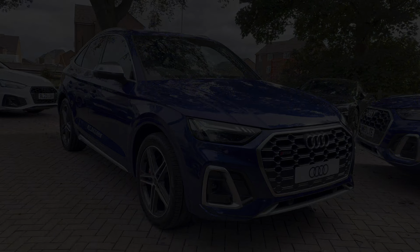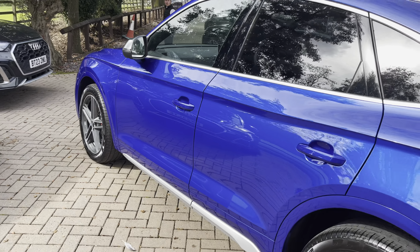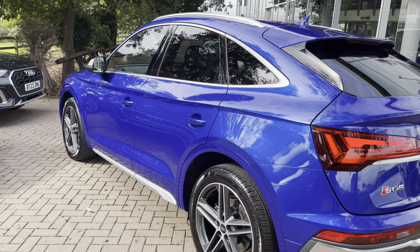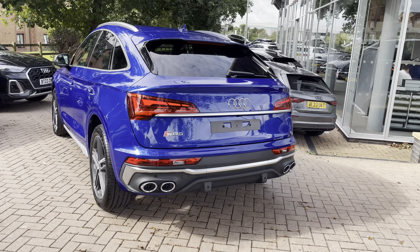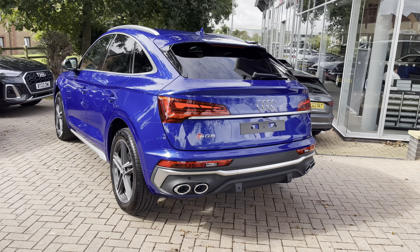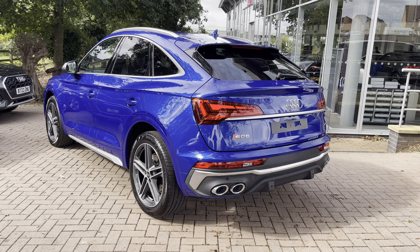Before the vehicle is handed over to you, it will have undergone a full pre-delivery inspection to ensure it is up to Audi's exacting standards. From the 3.0-litre diesel engine, you can expect a 0-62mph time of approximately 5.1 seconds and up to 33.2–34.4 miles per gallon combined, showing that this vehicle absolutely aces both performance and economy.